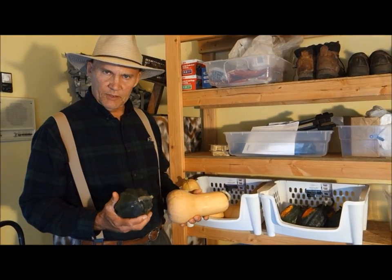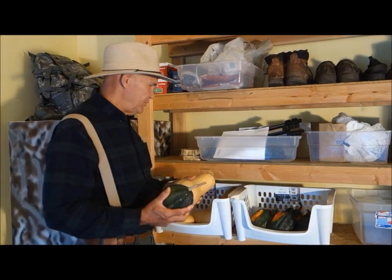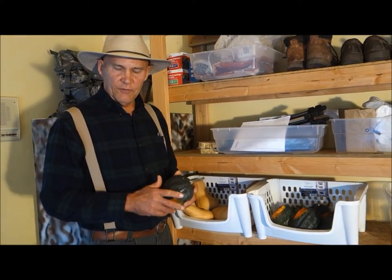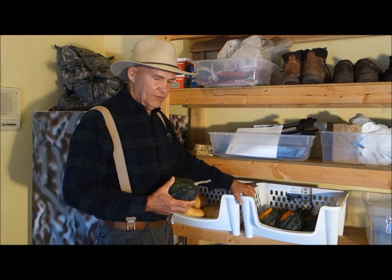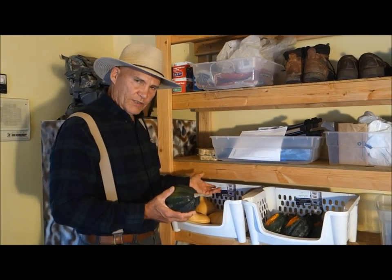The basement is another great place for storage at around 50 to 55 degrees temperature, and it's a nice humid place down there for your squash. So that's another great place you can store them as well — using the same containers so that they allow the squash to breathe.